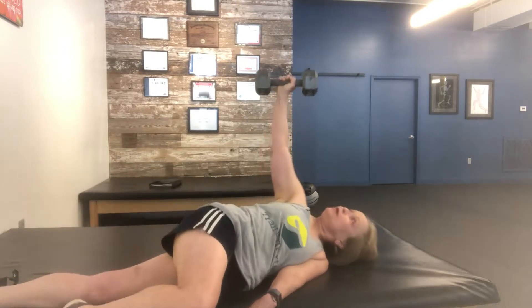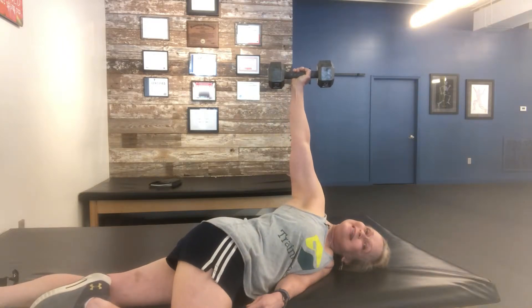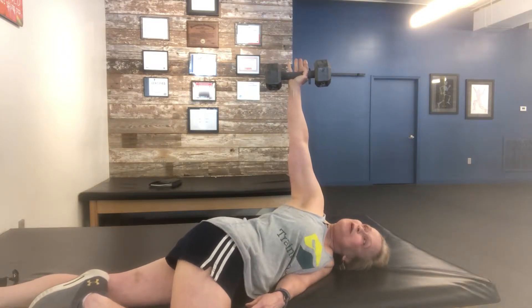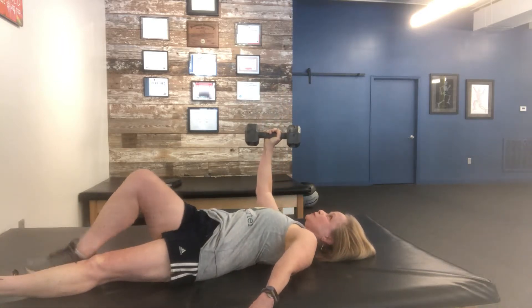Roll over and try to keep that dumbbell in the same spot while your shoulders are completely stacked one on top of the other. You're in a straight line to the dumbbell — roll back and pull that shoulder down.